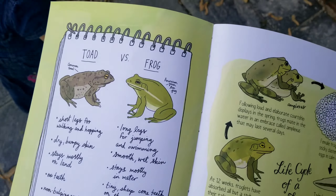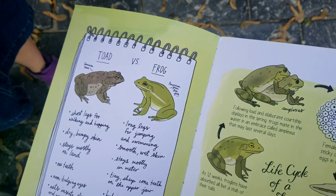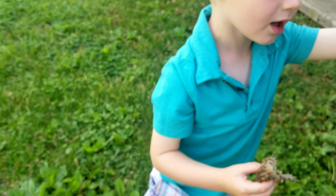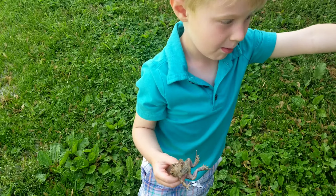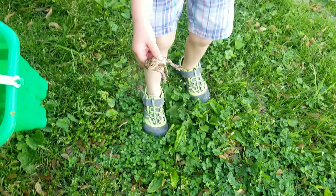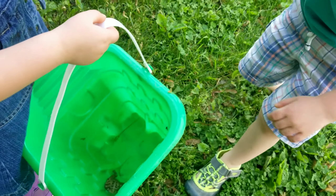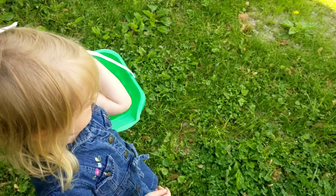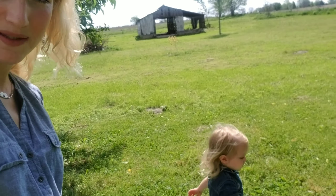Do you think what we have is a toad or a frog? It's a toad! We decided to take Mr. Toad on our nature walk that morning. We were careful not to hurt him, and the kids had a wonderful time exploring together in the shade during our walk.